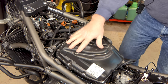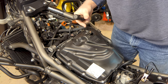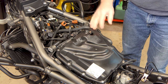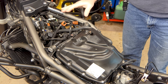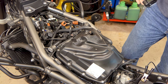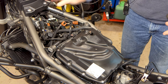Here we are with the tank off the bike. If you need to know how to do that, I'll put a link in the description below. I've got videos that show taking the fairings off and the tank and everything. I don't want to make the same videos over and over, so I'll just link those.